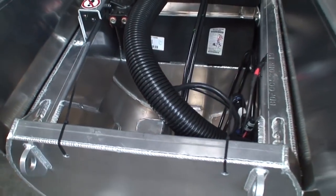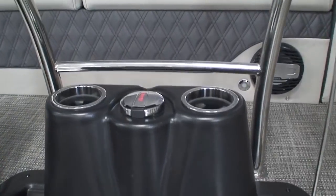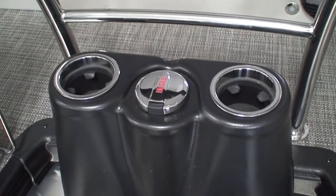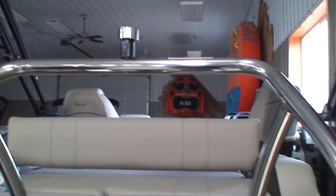On either side of the gas fill there are a couple of Yeti Ready cup holders. I counted the number of cup holders in this boat and I counted 20 cup holders. So for those of you who like to bring refreshments along, we have plenty of cup holders for you.